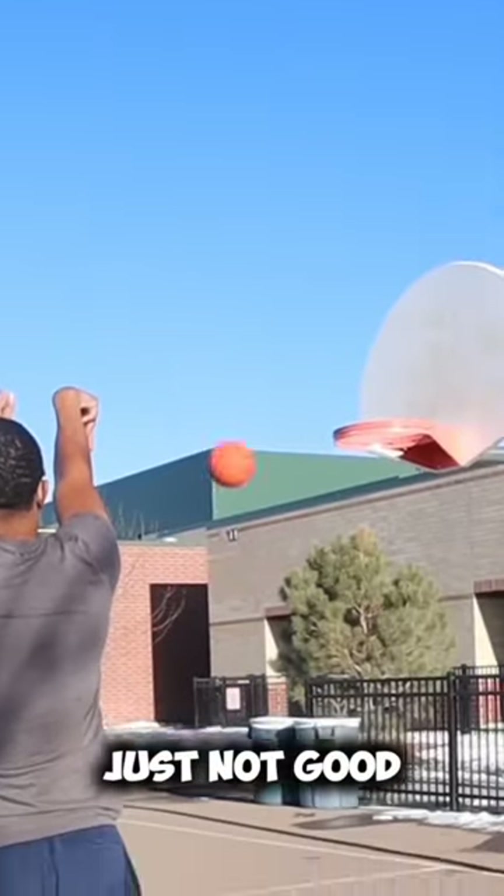You're missing your shots at basketball because you're just not good. You're missing your shots.